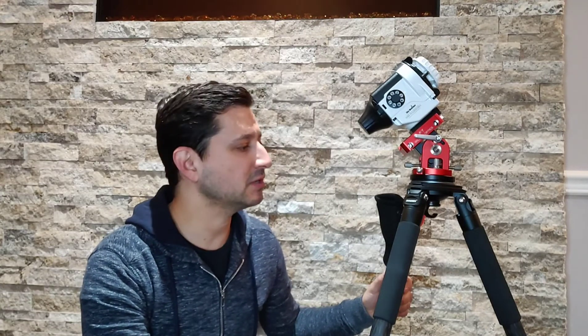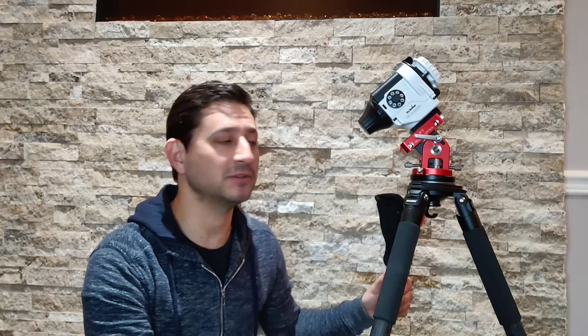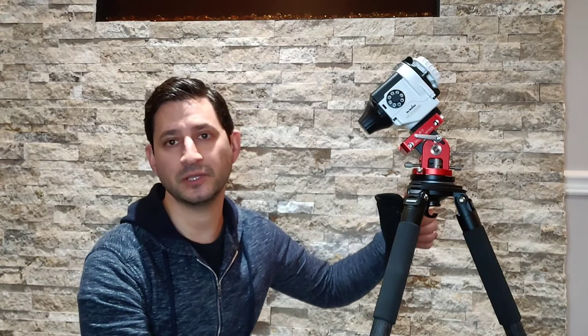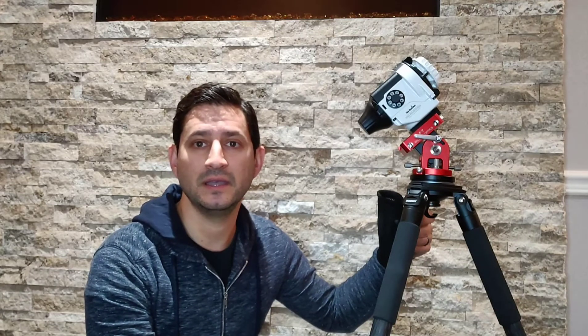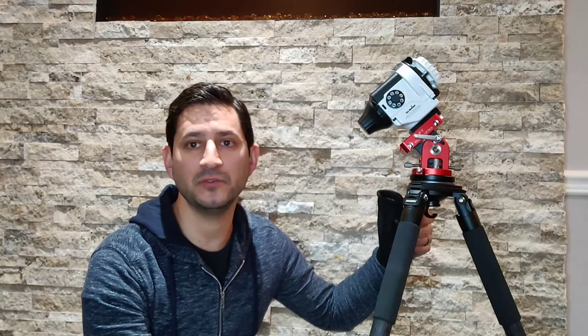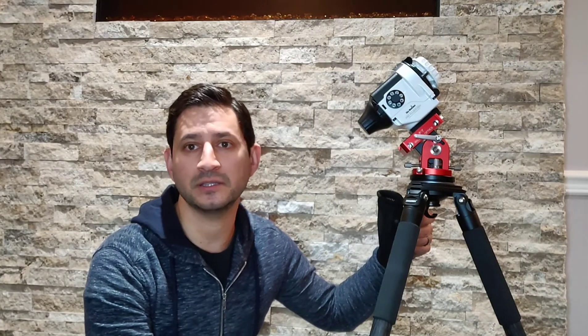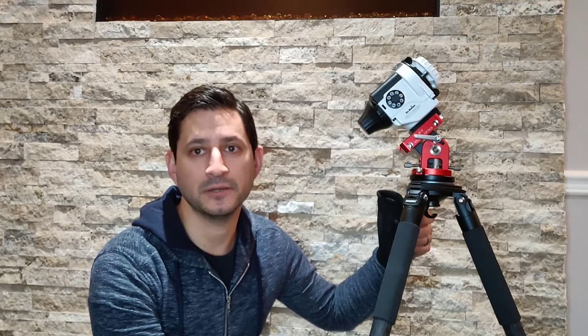So on this first part, we'll focus on the base of the setup — the foundation, you could say. And obviously the foundation is really important because in astrophotography we're taking long exposures of the night sky. During that exposure, you don't want any movement at all. The only movement should be the star tracker tracking the night sky. So for our first piece — the tripod — this is where I would say spend some money.